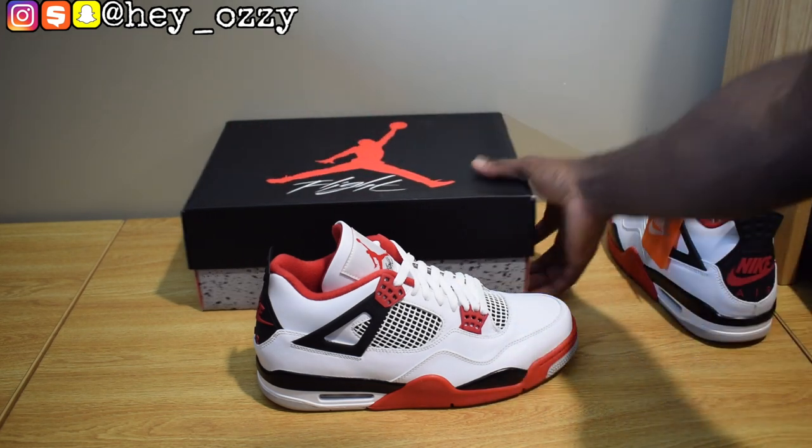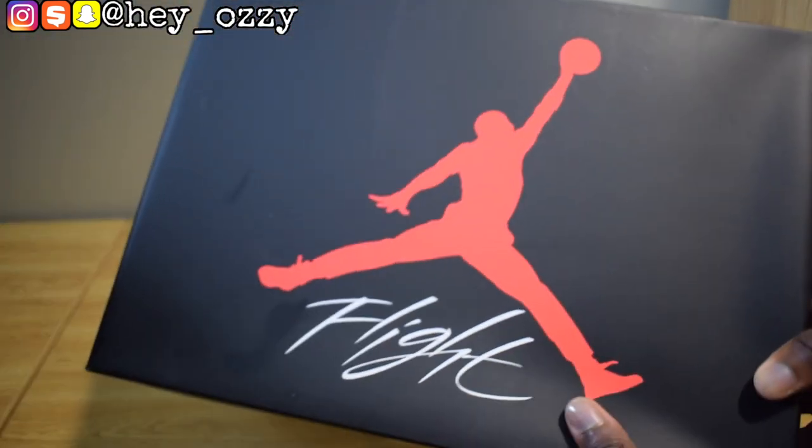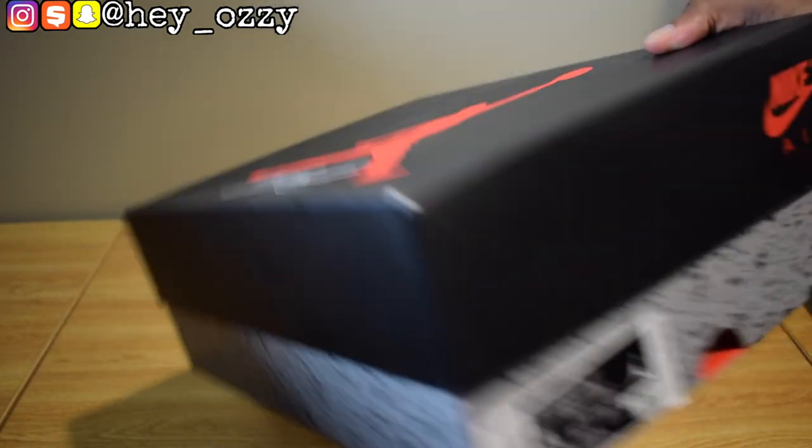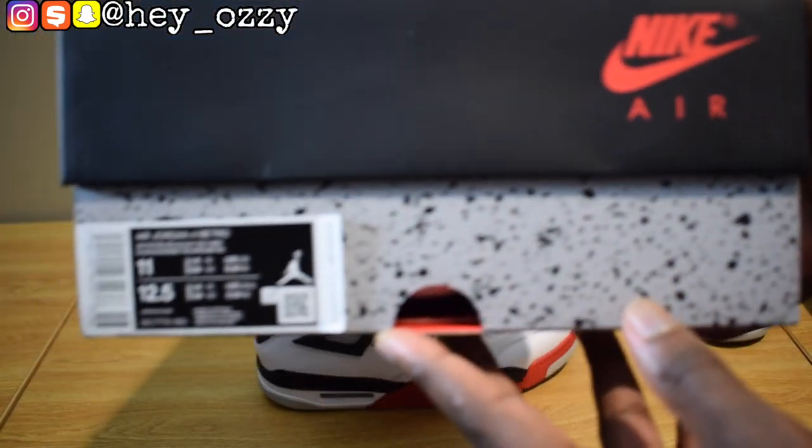We got the traditional flight box — the flight box with the red Jumpman, white "Flight" on it. And then on the side, this is a size 11. I remember back when I used to wear like a size 10, but now I wear a size 10 and a half to 11 — my foot grew a little bit out of nowhere.